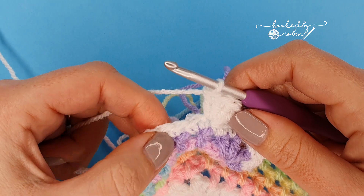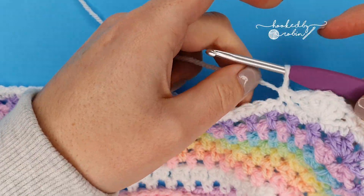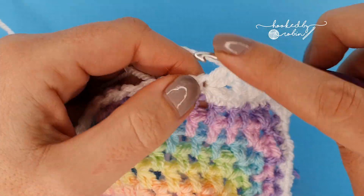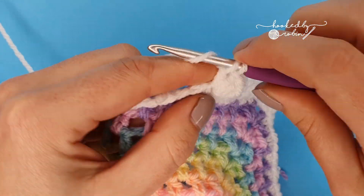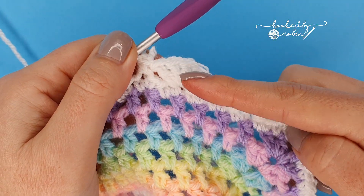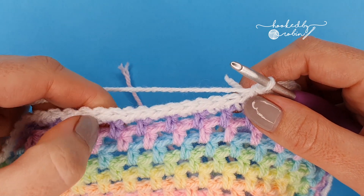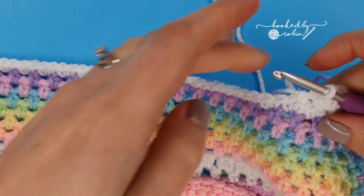Skip two stitches and in that third stitch place five double crochet all into the same stitch. Then skip two stitches, single crochet in the third — repeat: skip two, single crochet to anchor the shell down. Continue this pattern all the way along the top edge: skip two, single crochet, five double crochet in the next, skip two, single crochet — all the way along.